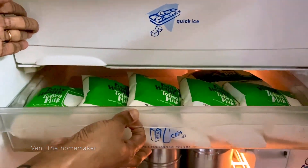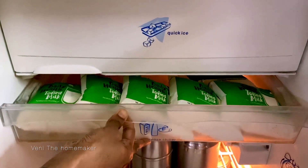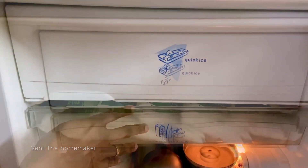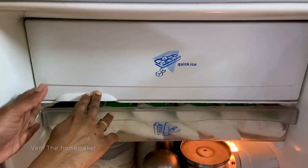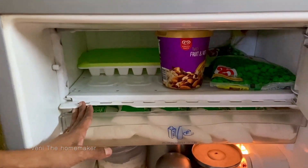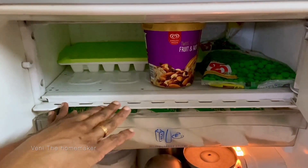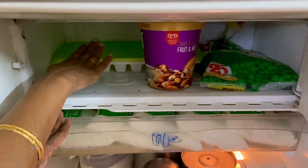The chiller is used for milk — I have 5 packets of milk stored there. This is a single door fridge with a freezer compartment. For the freezer, I have frozen items — you can marinate fish and there are also ice cubes.